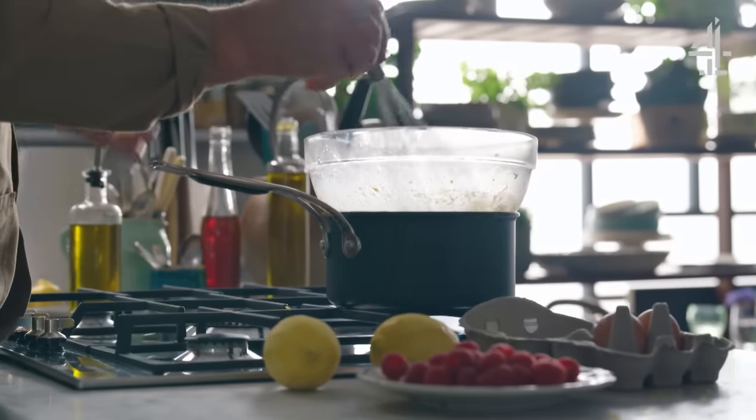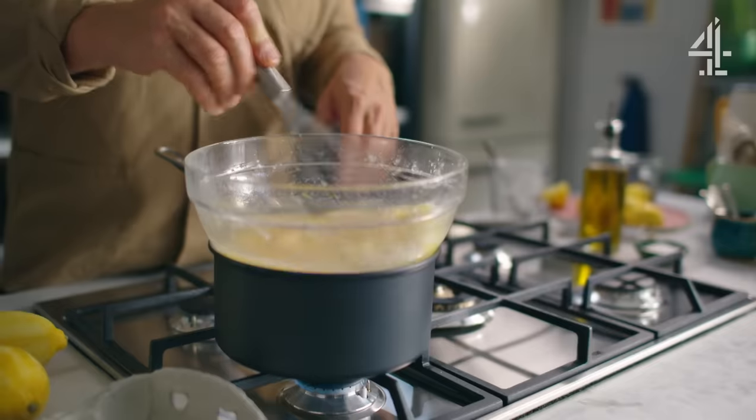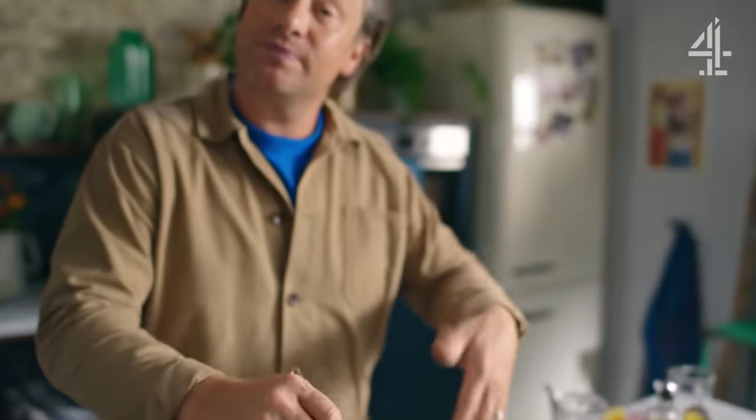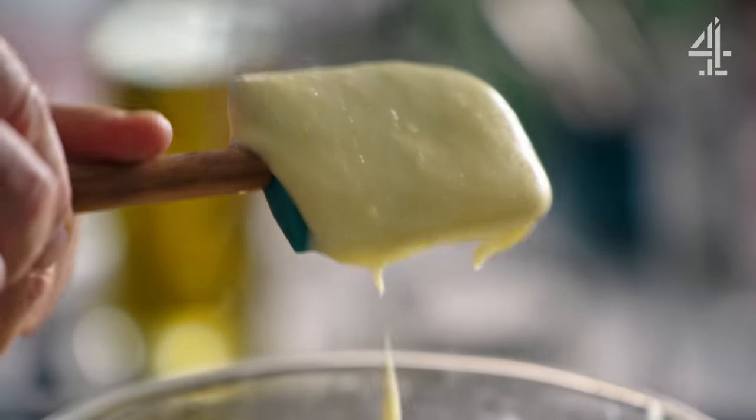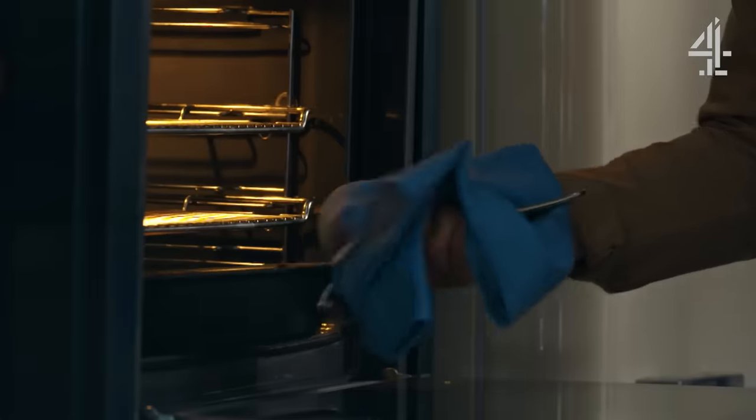Over the course of about five to ten minutes, we'll come back intermittently, keeping it moving, and it will thicken and thicken until it's shiny and gorgeous. Let me show you the consistency — nice and thick. The pastry's going to come out now.